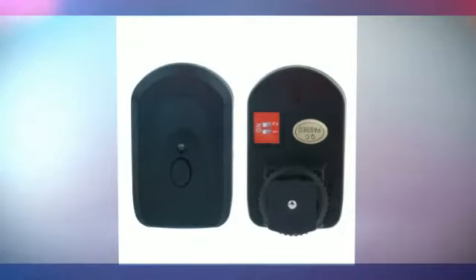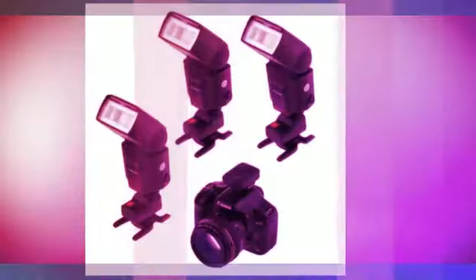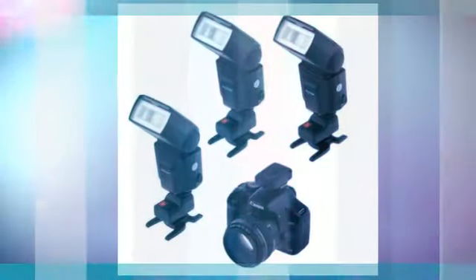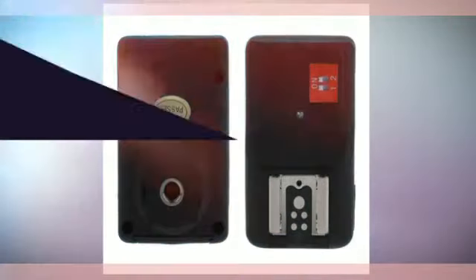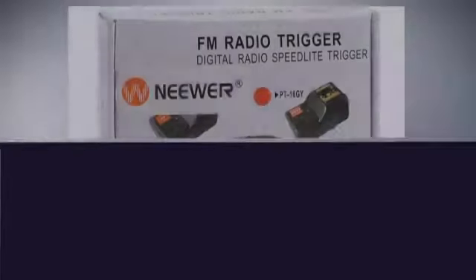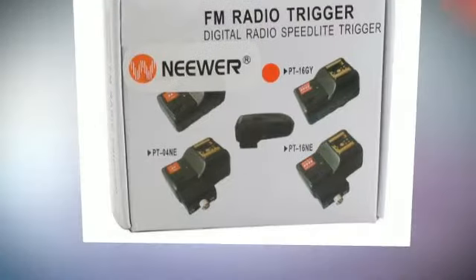This flash trigger device controls the camera to trigger a hot shoe flash gun synchronously. It's made up of two parts: a signal transmitter and a receiver, working through wireless remote signal control. The transmitter consists of an advanced design circuit and components, and works by sending an encoded signal.